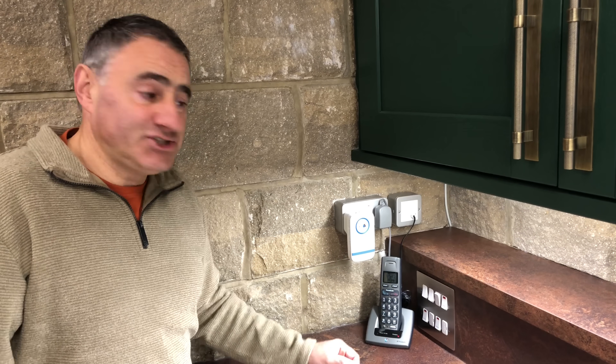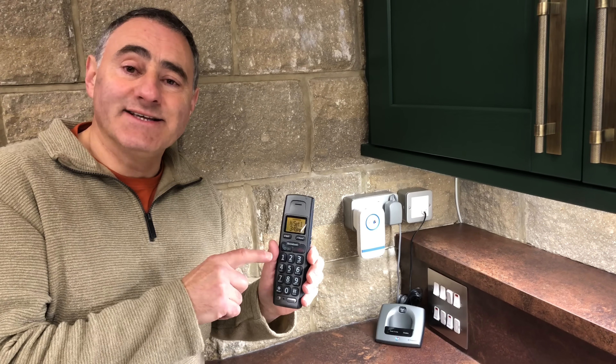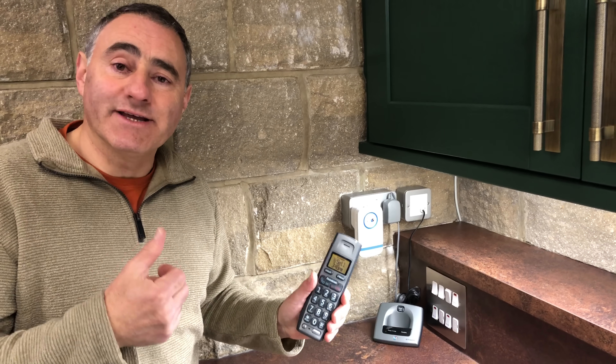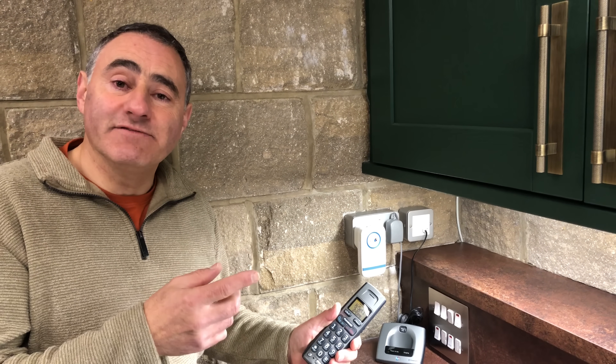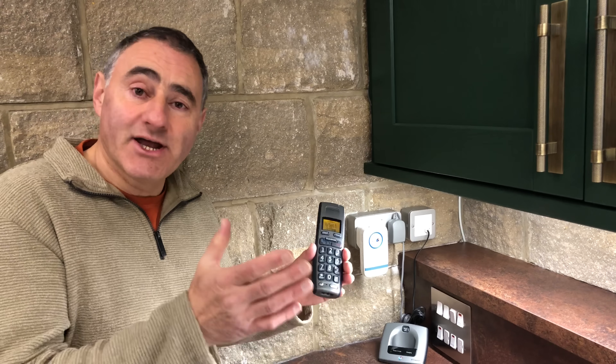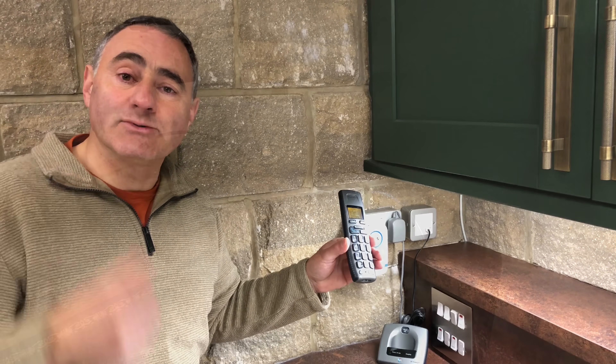The second suggestion is to purchase new digital phones, meaning the handsets link to your hub wirelessly. I didn't want to do that because I want to keep our existing phones. Plus, because we're at the back of the garage, I'm not sure whether the signal would reach the hub in the house.